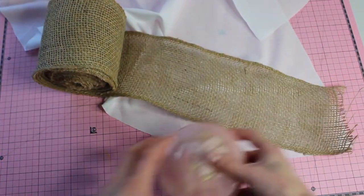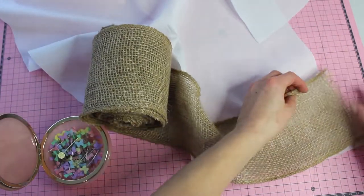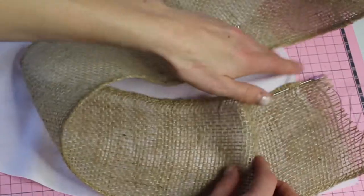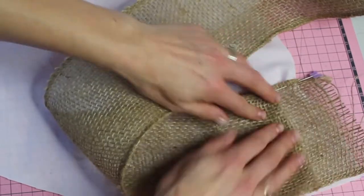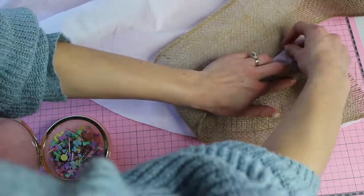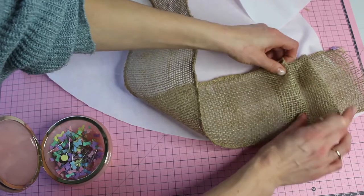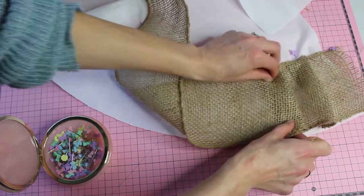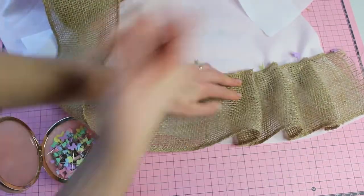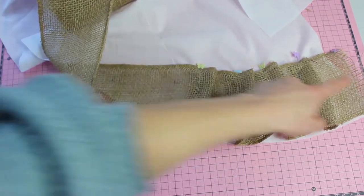Next we're going to get out our burlap and some pins and pin the burlap to the base of the tree skirt, lining it up with the very bottom edge. You don't want it to overlap and you don't want too much of the white to show — you want it to just kiss the edge. Then I'm going to be forming some pleats freehand. It looks nicer when you can eyeball it; it doesn't need to be perfectly precise, and that's what gives it a little extra character.